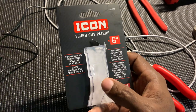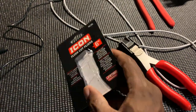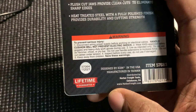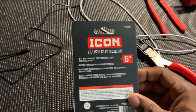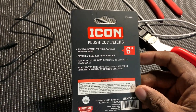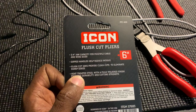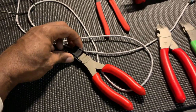These are the six-inch flush cut dipped handles, three-quarter-inch jaw capacity, lifetime guarantee, made in Taiwan — probably designed by Icon in the US and manufactured in Taiwan. To me, a Taiwan tool is a Taiwan tool. I know that's not entirely true, but that's how I look at it. Flush cut, provide clean cuts, sharp edges, heat-treated steel — you know, all the traditional stuff.